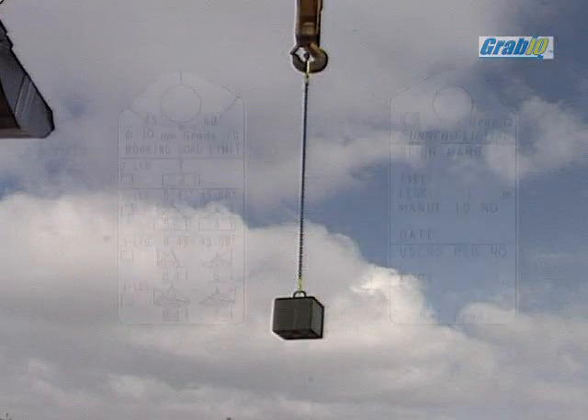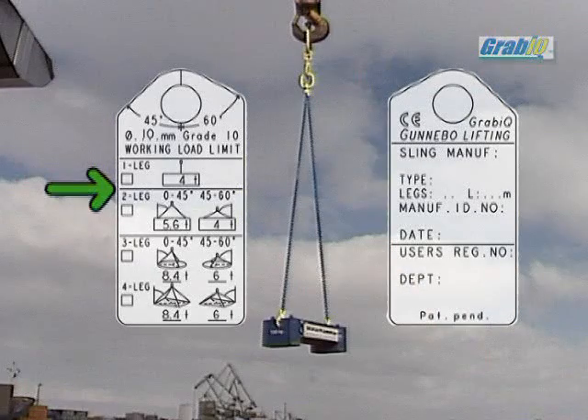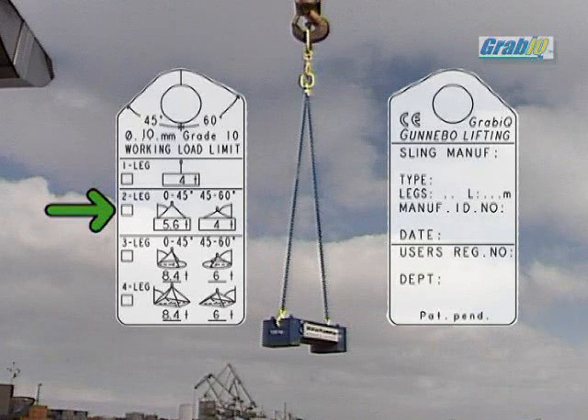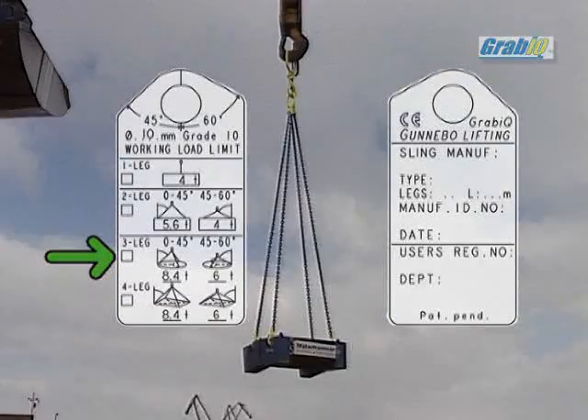Our new GRABIC Flexi-Leg tag specifies correct working load independent of the number of legs used in the application. This increases safety in a working environment and it eliminates the risk of wrong assumptions of the capacity of the sling. In cases when someone is using two slings in combination, as well as one leg used in a four-legged sling, it will always give the user correct information.